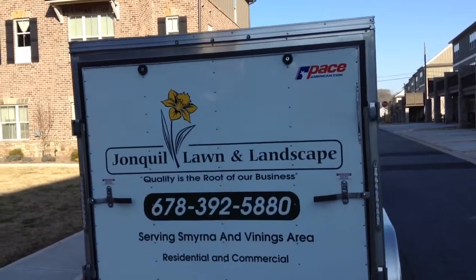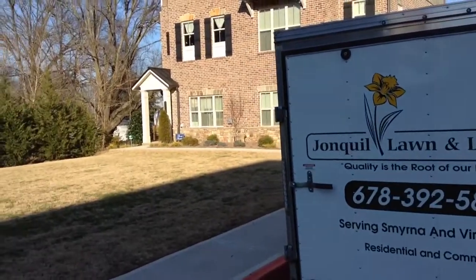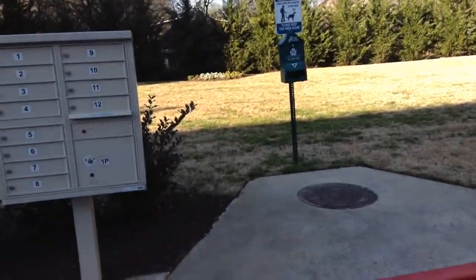Hey guys and girls, Gavin Carpenter of Jeanqua Landscape getting back to you in regards to the mulch job that we started this morning.